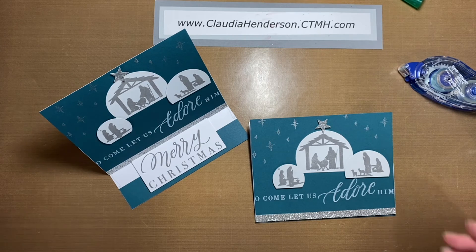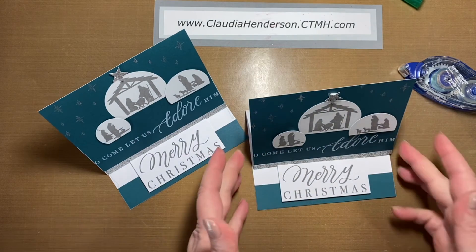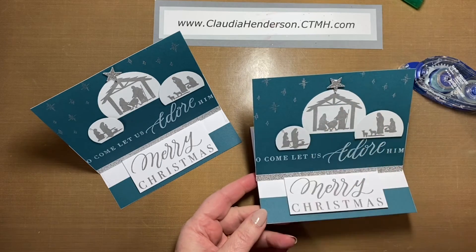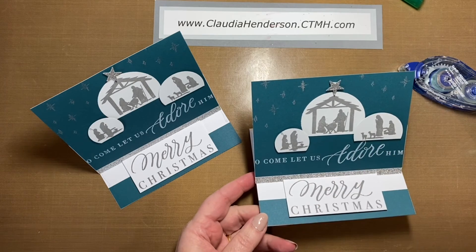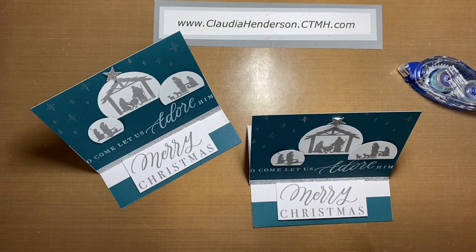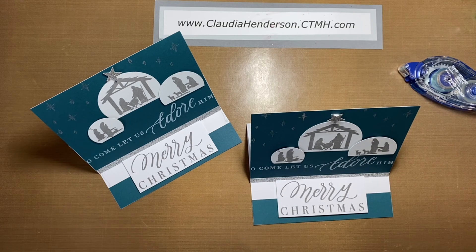Quick and easy! If you leave your circles round, just make sure you lay them down first before you adhere them and see how you have to move them so you don't cover up some of the writing. I hope you like this little nativity scene card. There's one more to come, so stay tuned — thanks for watching, bye bye!